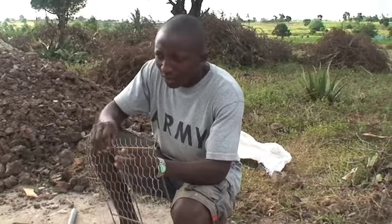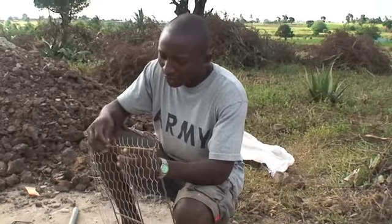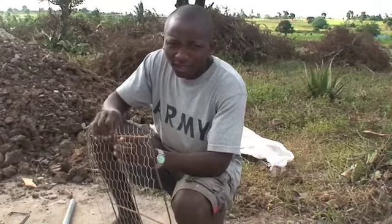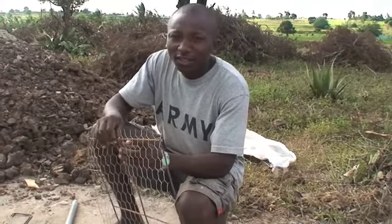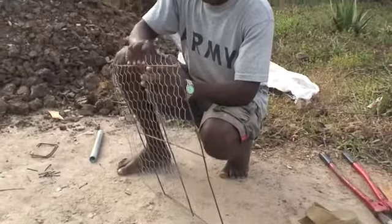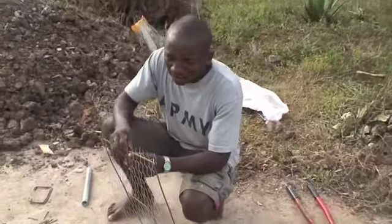What are you preparing? Preparing manual cup. So this is the wire that will go in the cement? Yes. So this is the way they prepare some of our rebar.